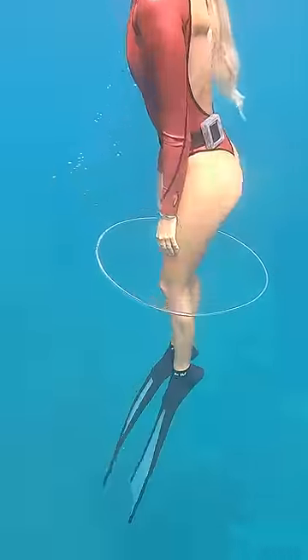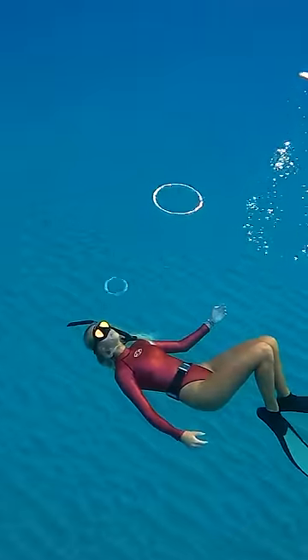Wow, look at Brittany swimming through hers — it looks like a perfect hula hoop. Even Brittany got two in a row.